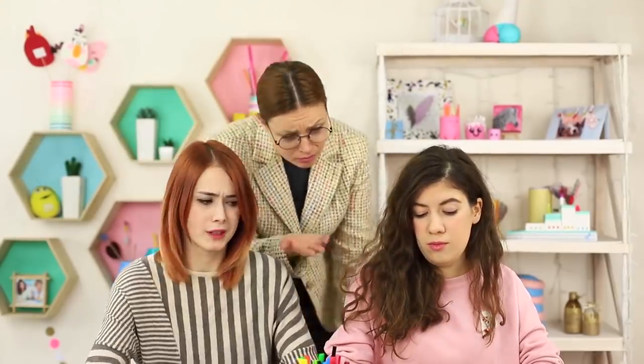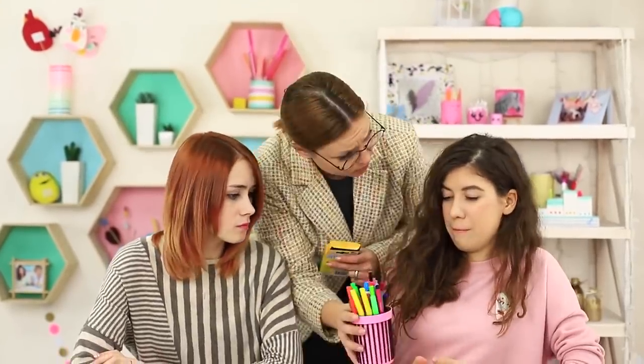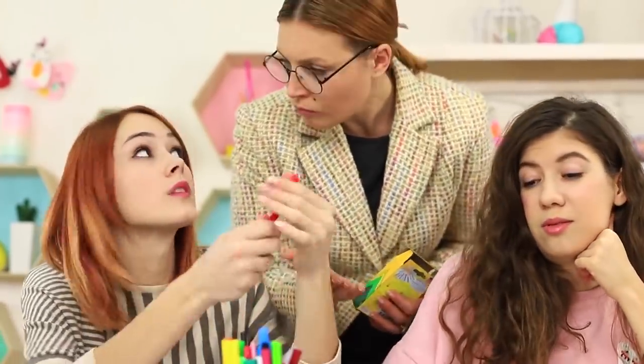I'm doing my lips with a crayon. As if on cue, the teacher appears next to me. She takes away my crayons and suspects all other stationery of being makeup. Keep calm, Miss Smith — it's a regular pen.